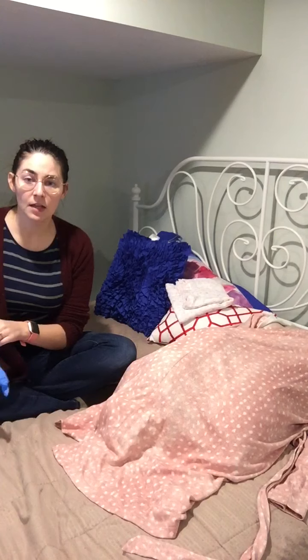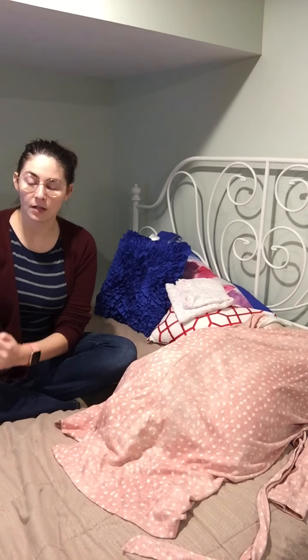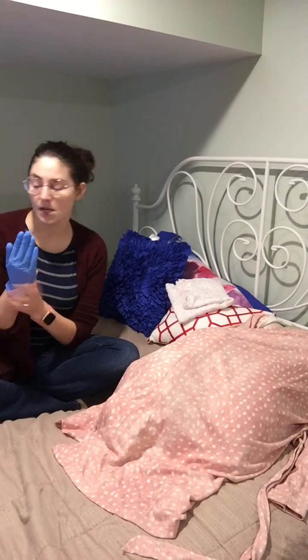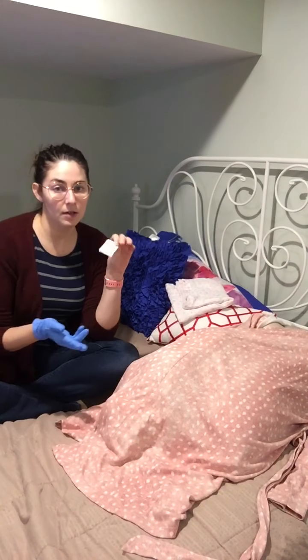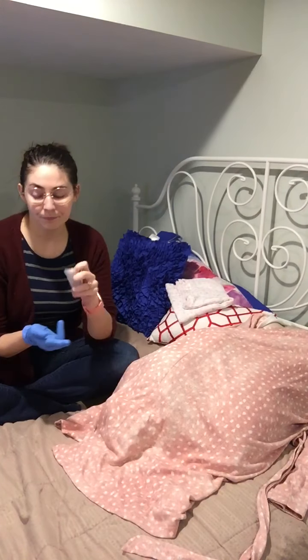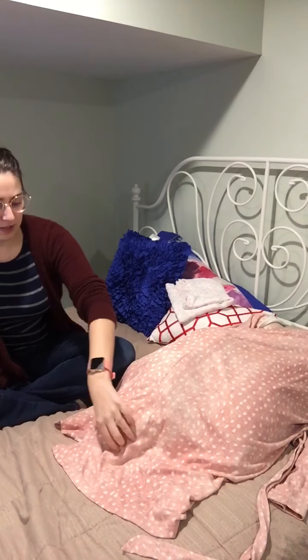I would have washed my hands and be wearing sterile gloves — we're pretending here since I don't have any. An assistant would help me apply sterile lube to begin the exam.